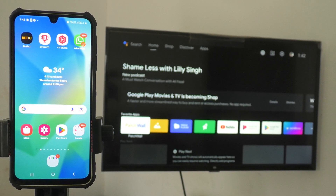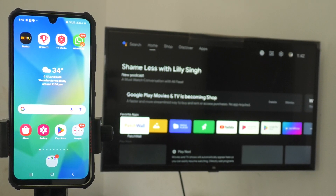Hi friends, welcome to 5 Minutes Tech YouTube channel. In this video, you are going to learn how you can do screen mirroring from Samsung Galaxy A26 with any Android TV.